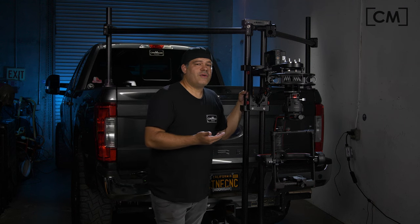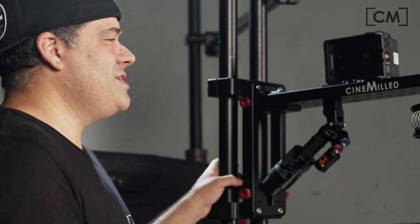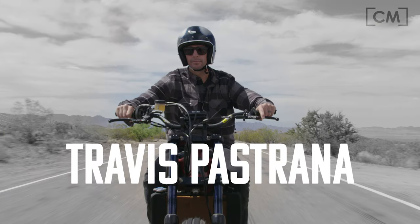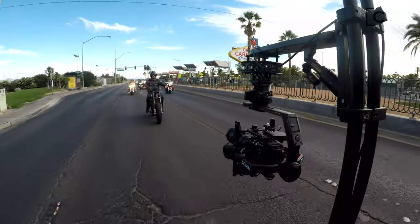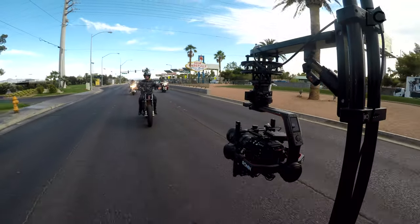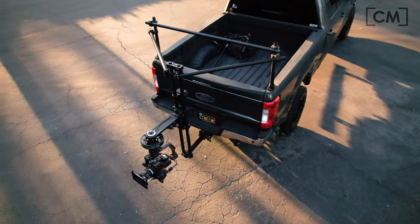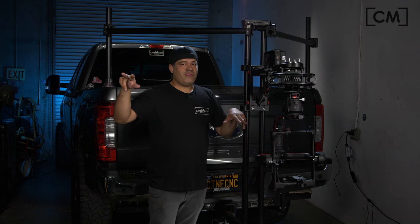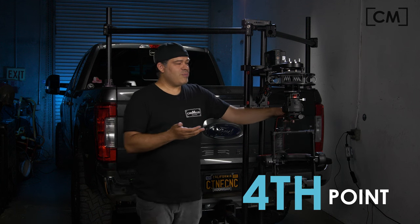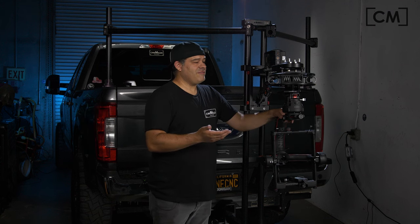For the price of one of those other arms out there, you can buy two or even three of the CineMilled Action Arm. Why is that important? I had a shoot with Travis Pastrana — we had to shut down Las Vegas Boulevard, and we only had one shot at it. Being able to afford two of these, you could put one in the front and one in the back. With one pass, you can get footage from behind the rider, overtake him, get footage from the front. You can put two on the back — one with a long lens and one with a wide lens.